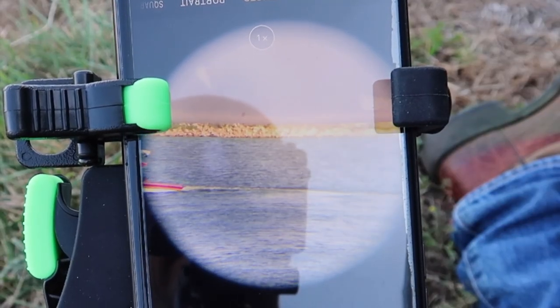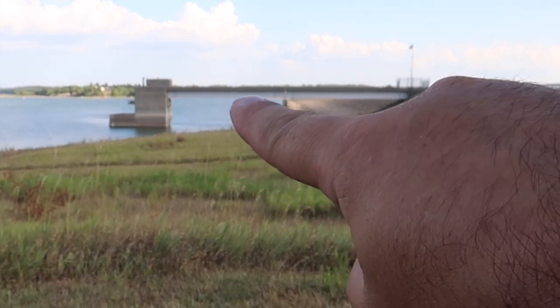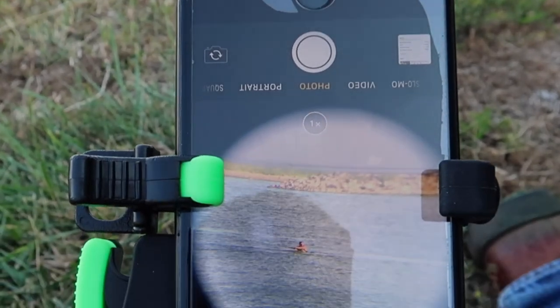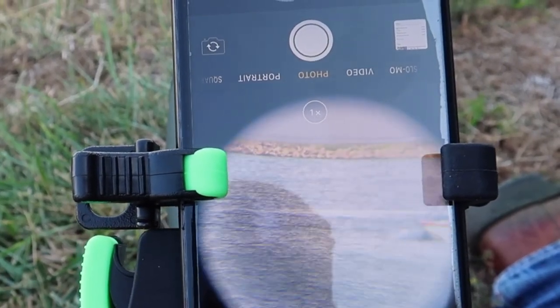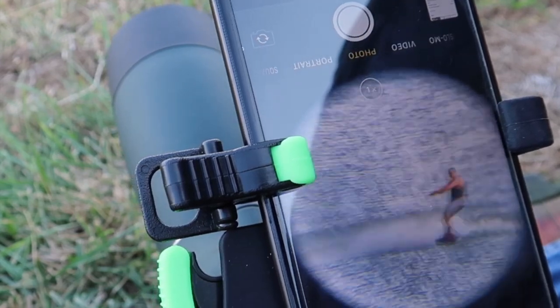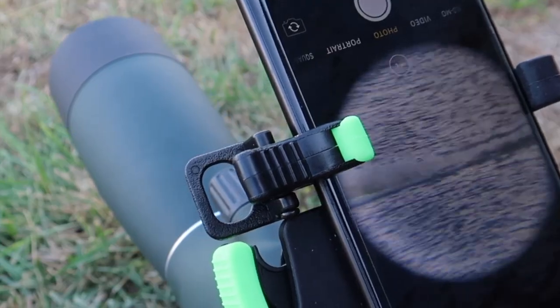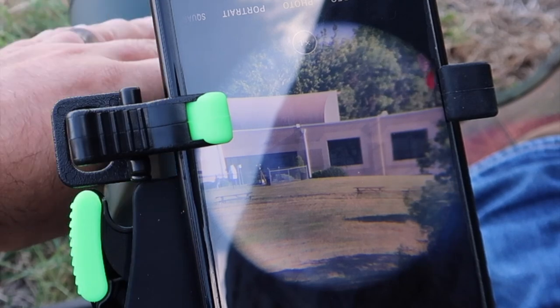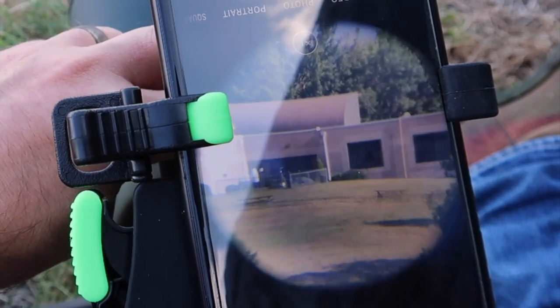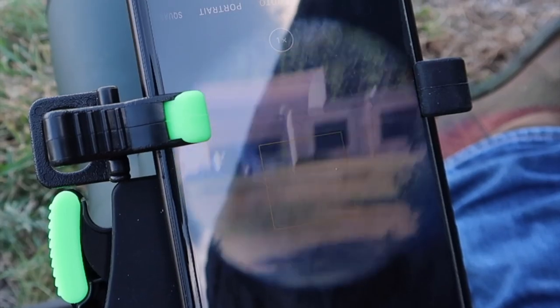Let's increase the magnification and see what goes on. This is on 75 power. This has got like a 65 to 43 field of view at a thousand yards. This is the headquarters for Smithville Lake. Let me see if I need to change the focus any — no, we're right on. That's at 75 power. That's that little white building right there.